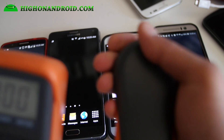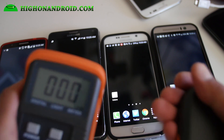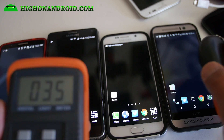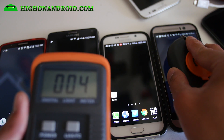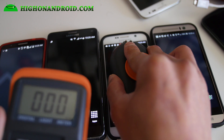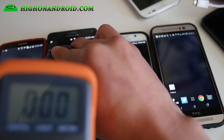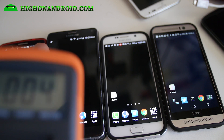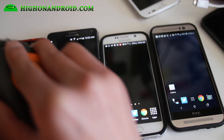You'll see that if I just cover the sensor here, I'll get zero lux. So let me go ahead and test out the LCD on the HTC One M9 — I get four lux. Galaxy S6: zero lux. That is because the AMOLED screen uses zero energy when the background is black, and also zero for the Galaxy Note 4. And I get four lux for the LG G3 since it also uses an LCD screen.